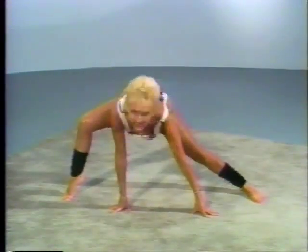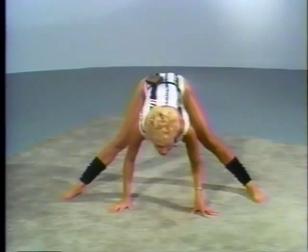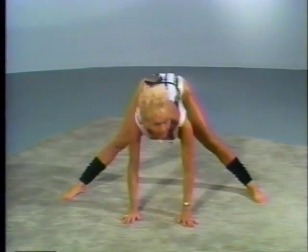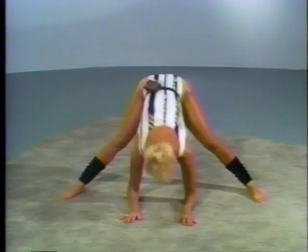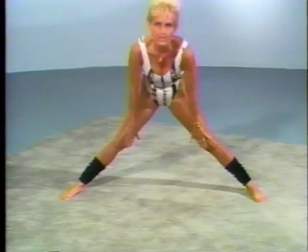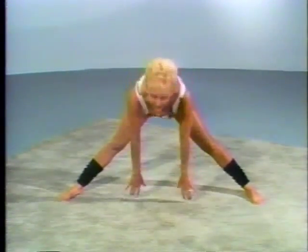And over. And bend. And now, straight legs. Just push your chest down. Elbows down over the floor. Down. Good. And even if you can just get this far, that's fine. Each day, you get further down.